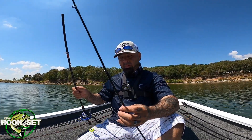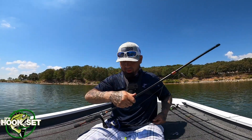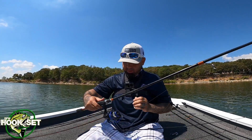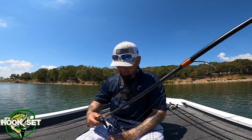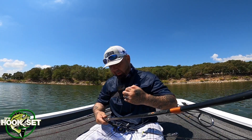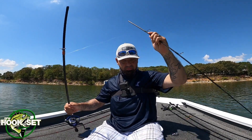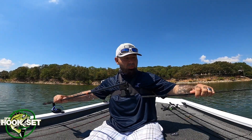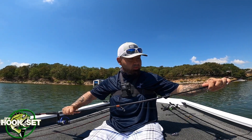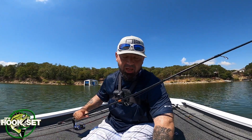It is a two-piece rod bought from Bass Pro Shop. Let me get it untangled real quick so I can show you the setup exactly how I'm running it. Like I said, it's a two-piece rod — this is the one I always use for live bait.